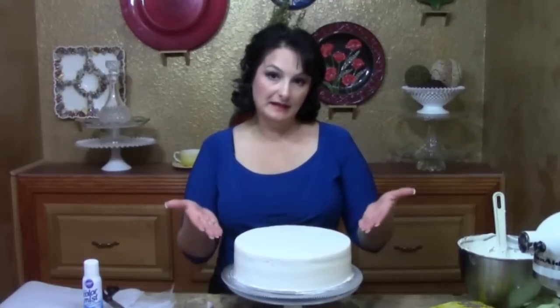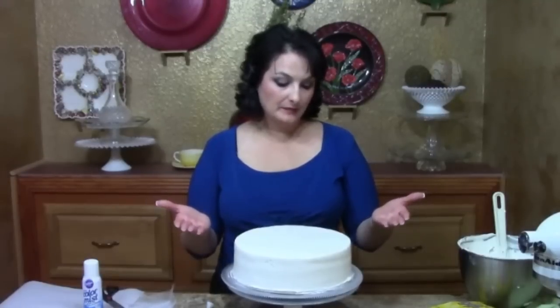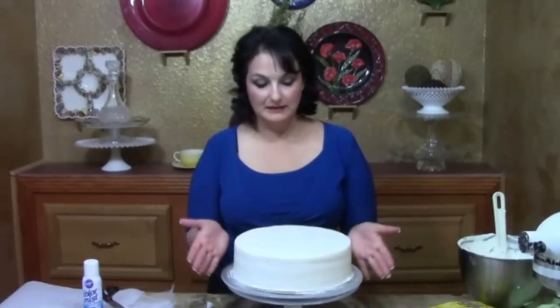I'm starting with a 10-inch round — this is a single layer that I've torted to get the height. Torting means I just cut it into three layers and filled, so I've got two layers of filling and three layers of cake to get this size. It's great for this design.